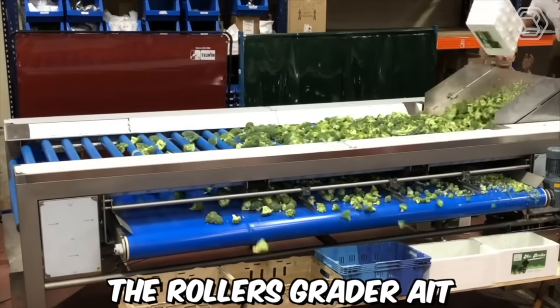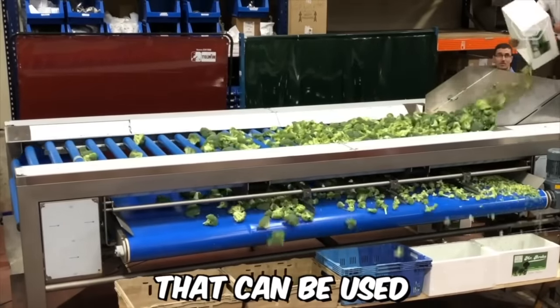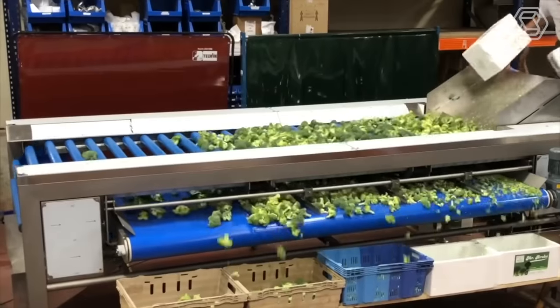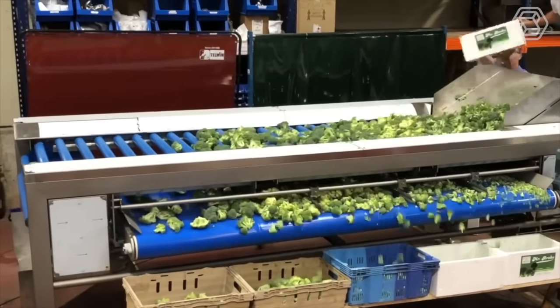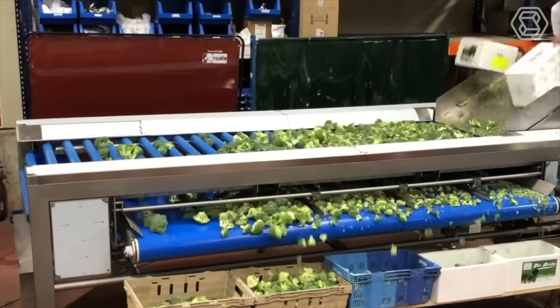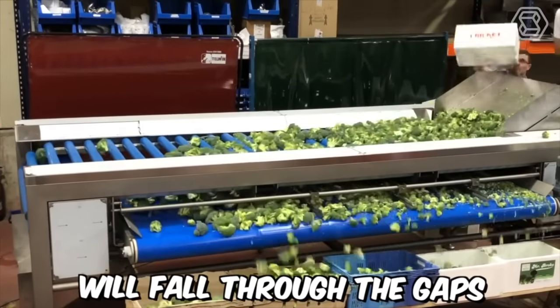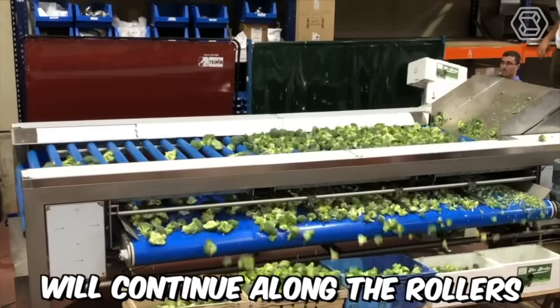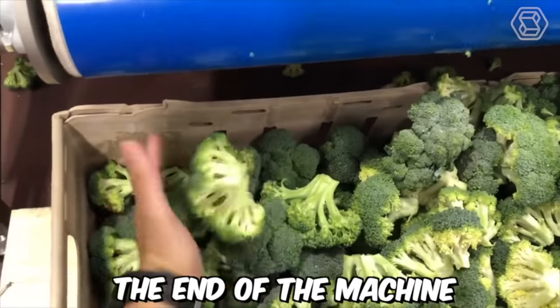The Roller's Grader 8 is a versatile machine that can be used to sort and grade a wide range of fruits and vegetables, including broccoli. As the broccoli is fed into the machine, it's carried along by a series of rollers that are arranged in a spiral pattern. The smaller and lighter broccoli will fall through the gaps between the rollers, while the larger and heavier broccoli will continue along the rollers until it reaches the end of the machine.